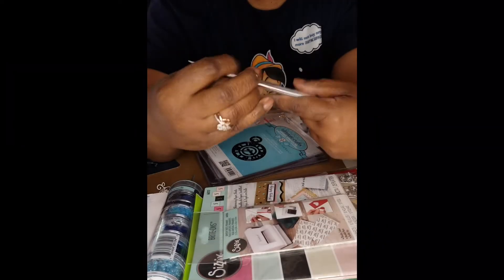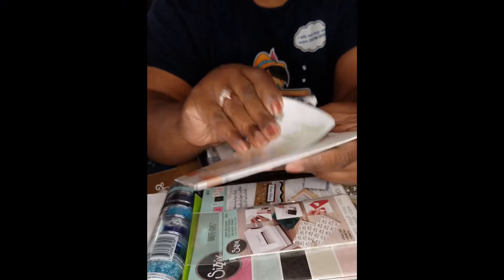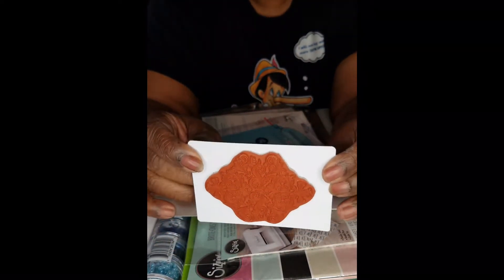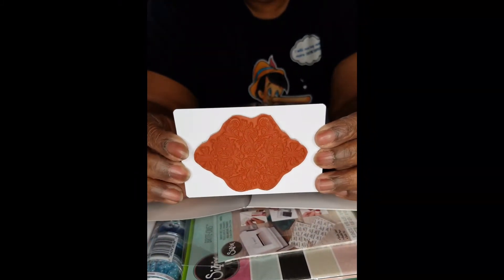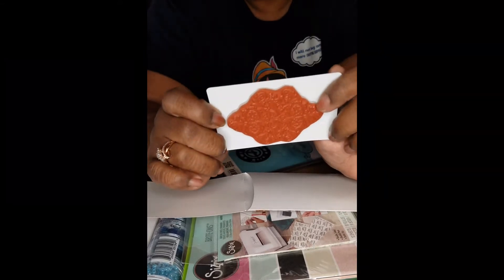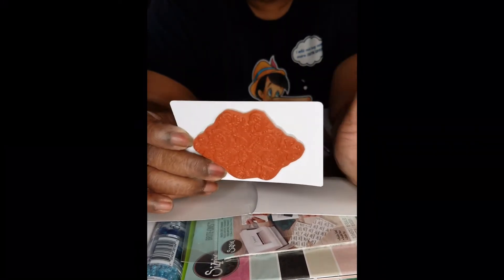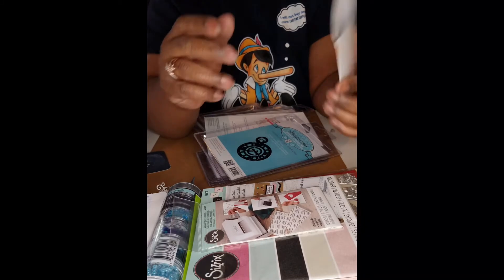This here is from Fun Stampers Journey. It's one stamp. Look at that stamp — I think this is gorgeous. I want to do a card with this as a background, just stamping the whole card. I might even foil it, but I'll start off simple with just stamping it first and then move into foiling.